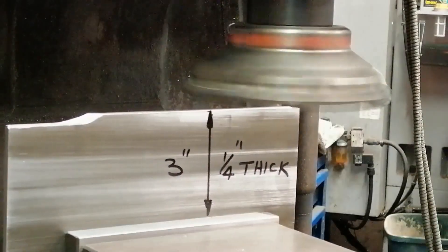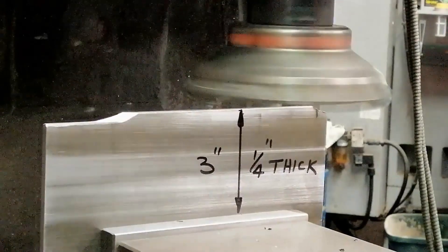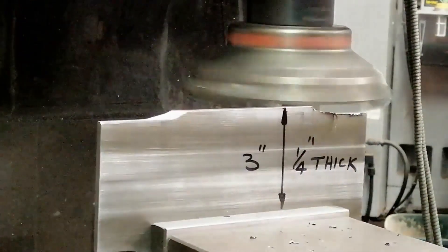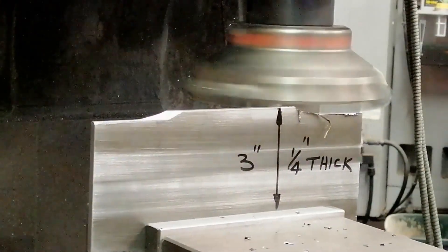This next one's a bit surprising — my six inch face mill cutting a quarter inch thick plate sticking three inches out of the vise. No chatter. That's thanks to a tangential approach, letting the inserts gradually engage along the length. Makes a deep quarter inch cut look easy.